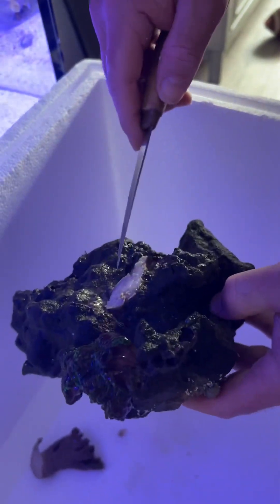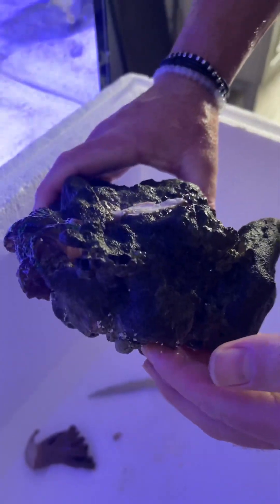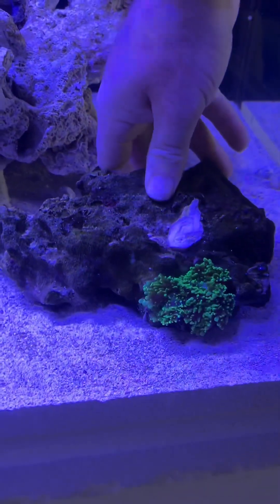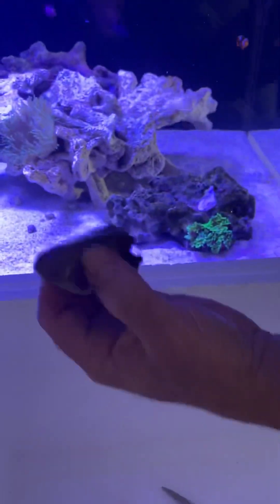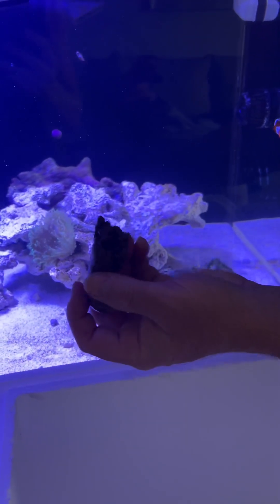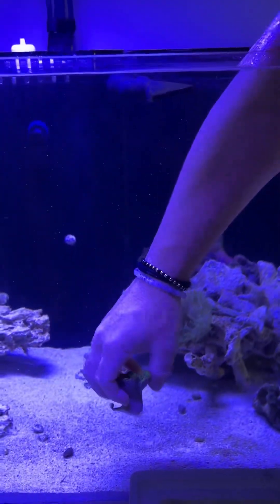I don't think that little piece will regrow into anything, but I could be wrong. All right, so we've cut the leather off — the devil's hand. We're leaving the mushrooms and just going to drop this guy back in here. That looks good. We're going to put a glass cup in the bottom of the tank with a couple of shells, and that'll allow over the next week for this to reattach to some rubble. Then we can place them throughout the reef where we want them. We'll keep a watchful eye — he feels good so I don't think we'll have too much trouble.